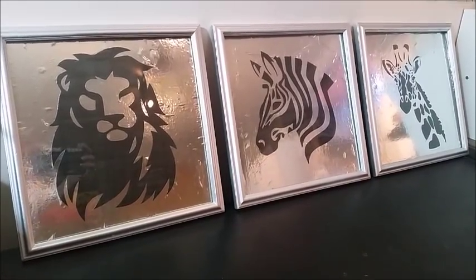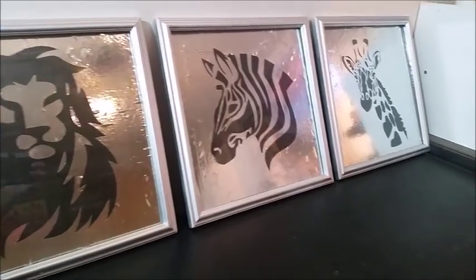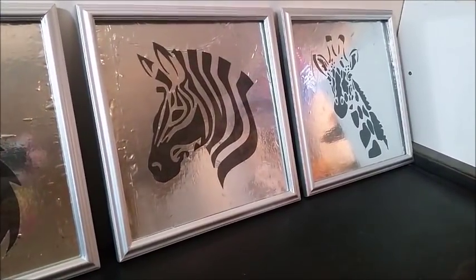Once you have all the paper off, go ahead and trim down the foil to the exact art size using the exacto knife, and put your art in your newly painted frame.